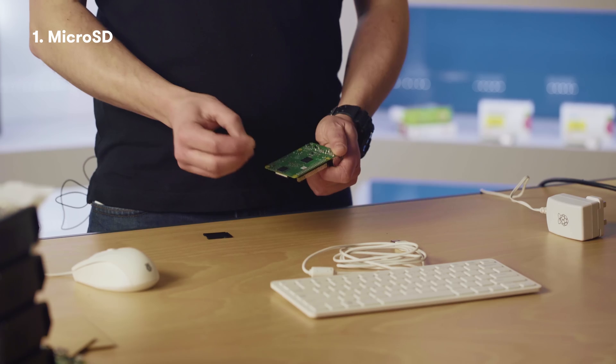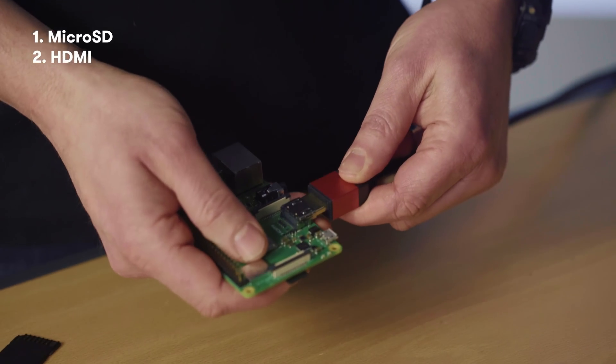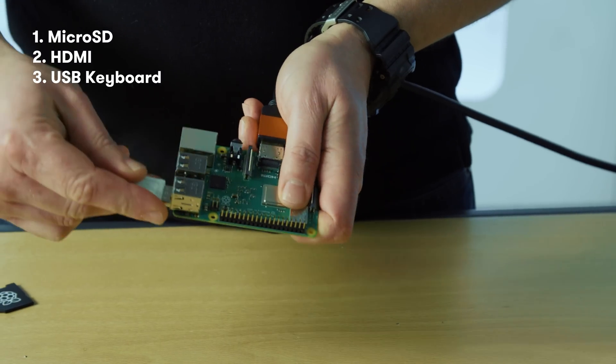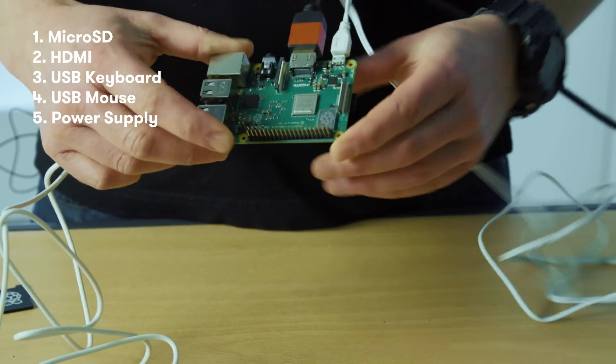Okay, so let's get everything plugged in. First thing you need is the micro SD card which holds your operating system. You can download the software free from the Raspberry Pi website, or you can buy it pre-loaded. Then we plug in the power supply and we're ready to go.